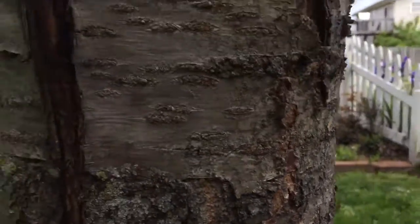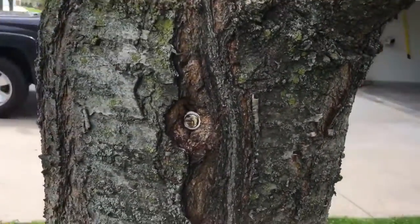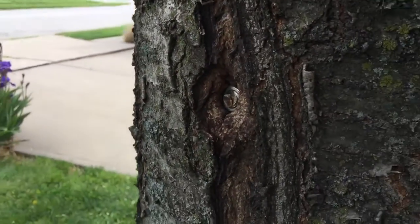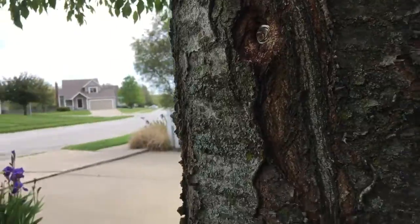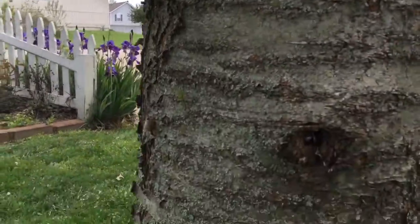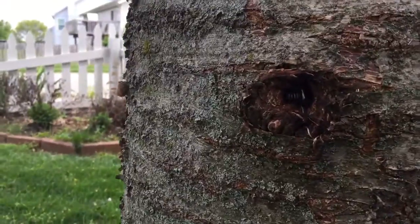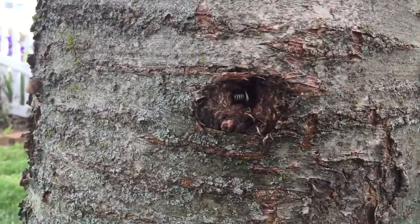I'd say by the end of this year that'll disappear. Around here on the other side, you can really see how that's grown. Here's the bottom one — there's some good light in there.